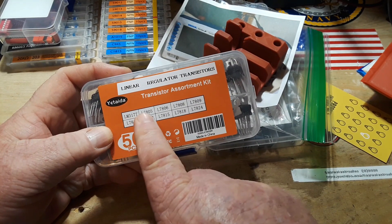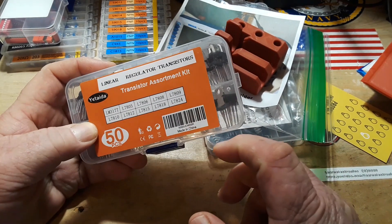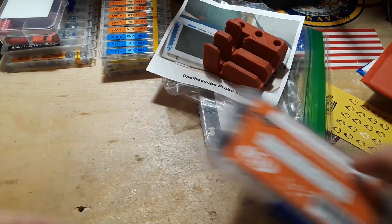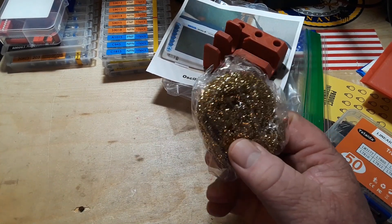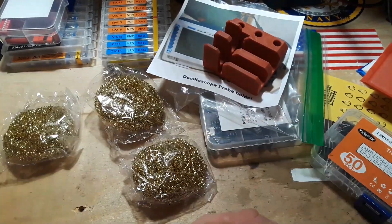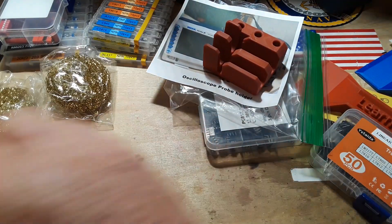Adjustable LM317s, plus 5 volt, 6 volt, 8 volt, 9 volt, 10, 12, 15, 18, and even the big daddy — the L7824, the 24 volt. He also sent me some nice brass sponges to clean your soldering iron with. Thank you Uncle Rob.